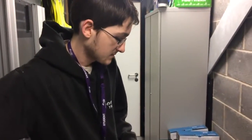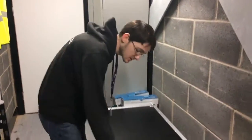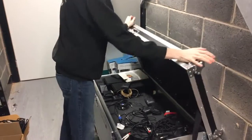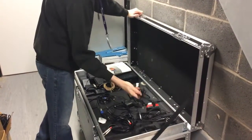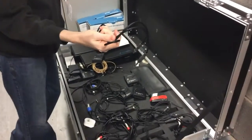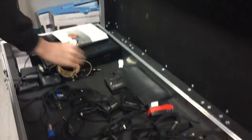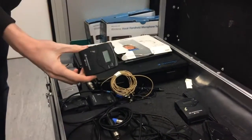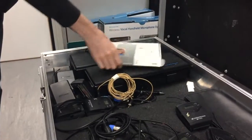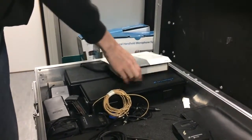Next we have a trunk which is full of sound equipment. At the minute we've got things like mics in here — cables for lapel microphones. We've got Shure lapel mics and Sennheisers. We then have a head mic along with two Sennheiser microphones, high quality.